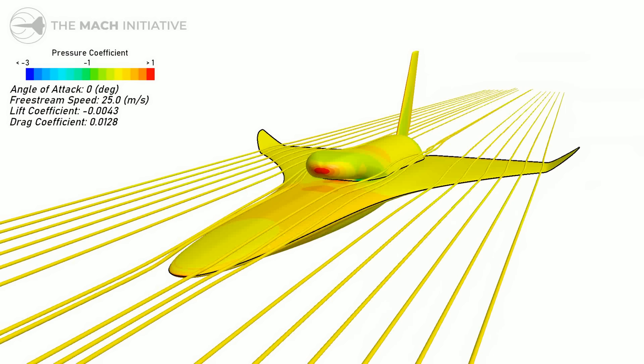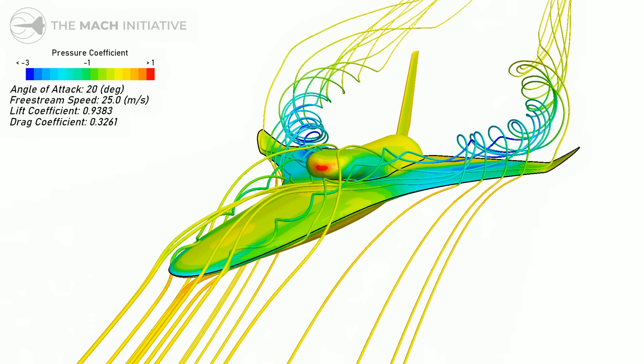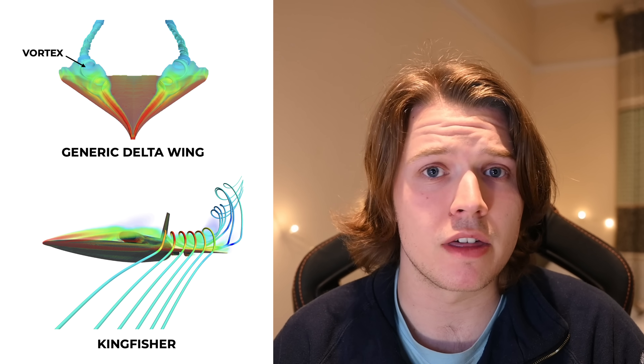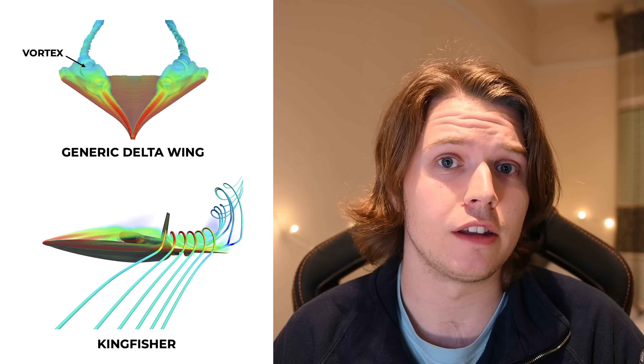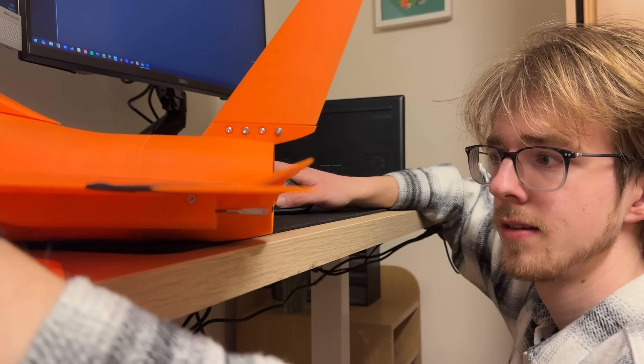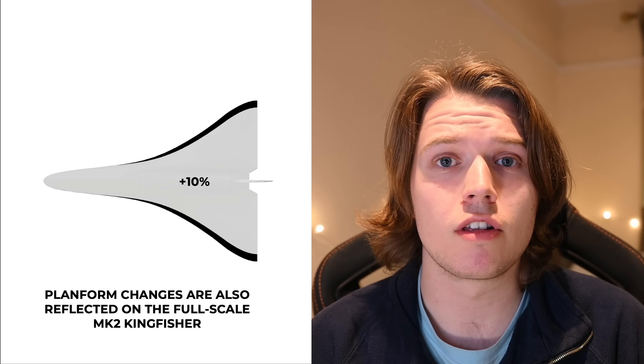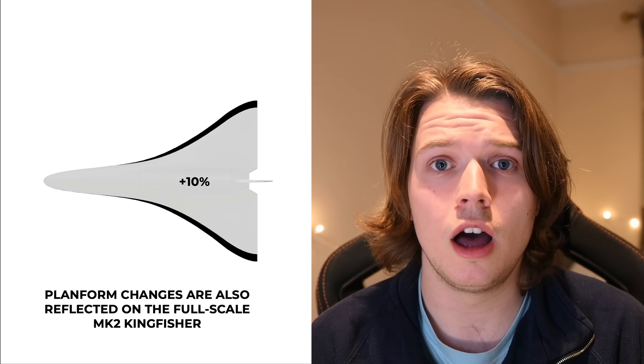We tasked our aerodynamicist Max with finding some mitigations to this. He looked at dihedral wingtips to try and introduce some passive roll stability, but CFD analysis showed that they didn't add much passive roll stability and instead really negatively affected the formation of our leading edge vortex. On a delta wing like Kingfisher's, the leading edge vortex is everything in terms of generating the high lift we need for takeoff and landing. So instead, we beefed up the servo mounts and control linkages to take out all the play in the system, and also increased our wing area by 10% to give us a little more wiggle room in control at low speed.